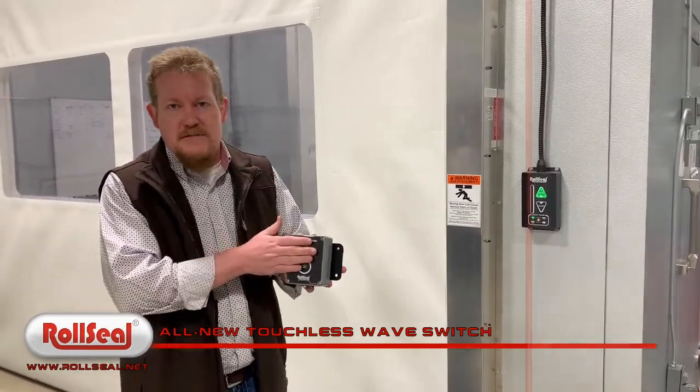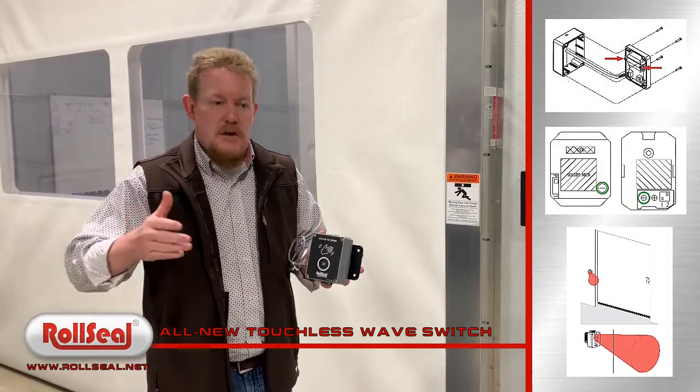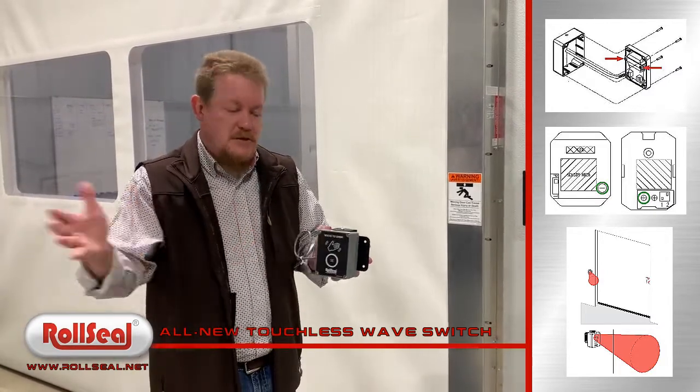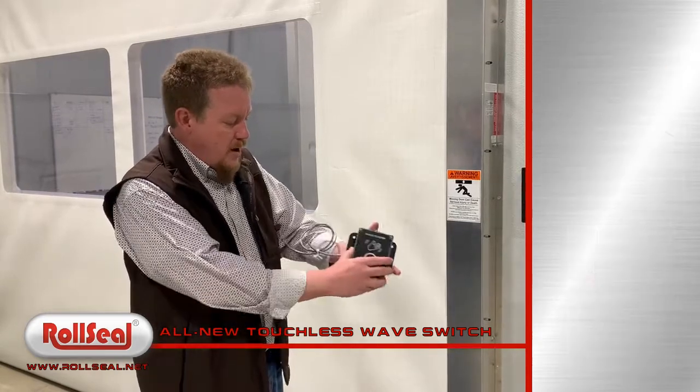Same old song and dance as far as adjusting it — you remove the cover, it's got a potentiometer in it. You can dial it in to like a two-inch space all the way up to somewhere around two feet, so you can customize what you're doing inside your cooler or freezer box.